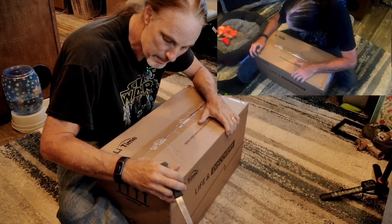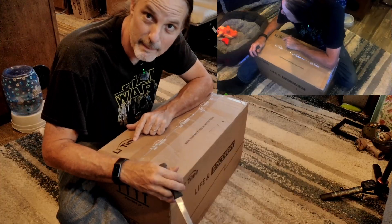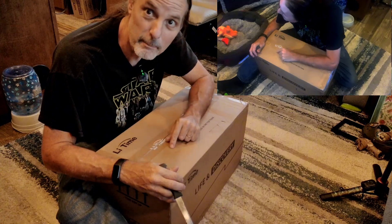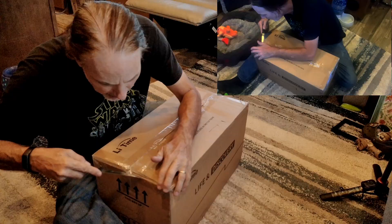It was sent to me by LeeTime, which believe it or not stands for Lithium Time. So let's get to the unboxing and then we can get on to the testing. I'm going to cut this box open.